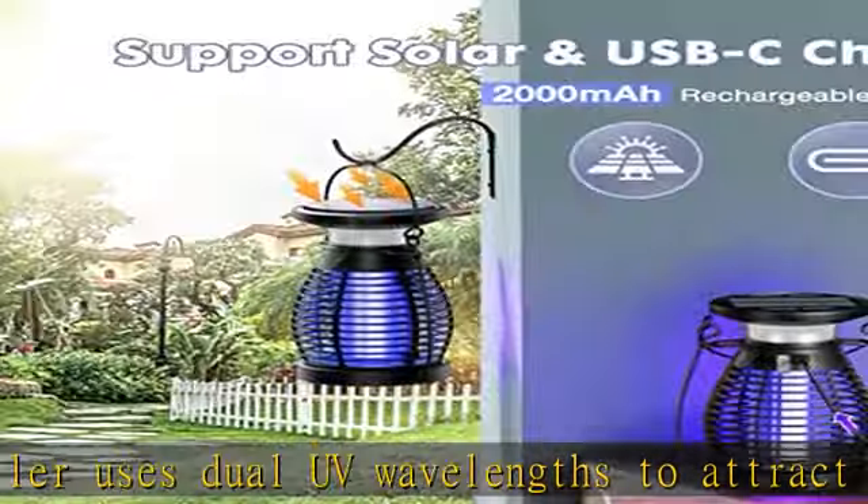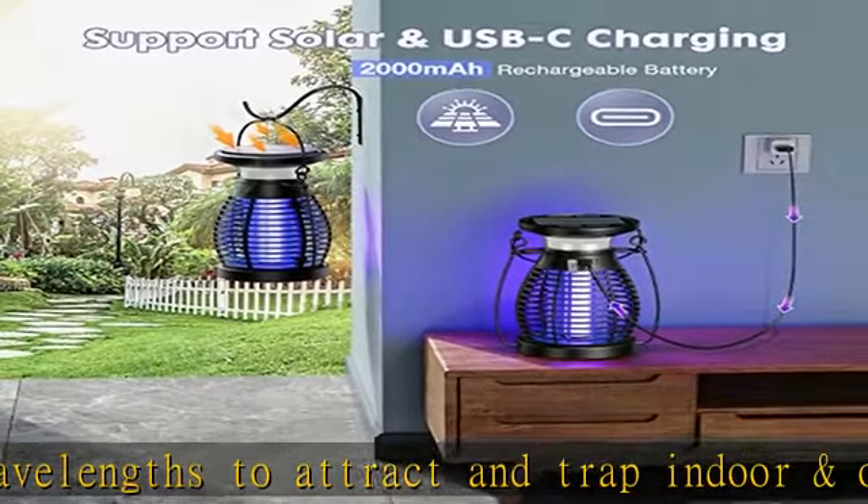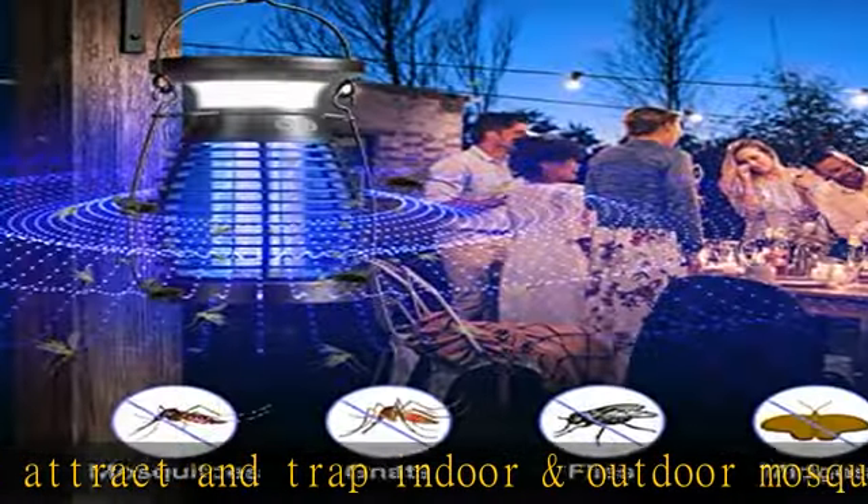Unique 3-in-1 design: our mosquito trap can also function as an LED lamp with two-level brightness and a SOS light for emergency situations.